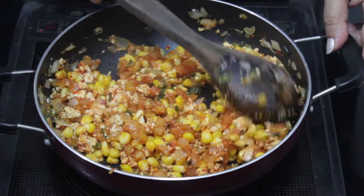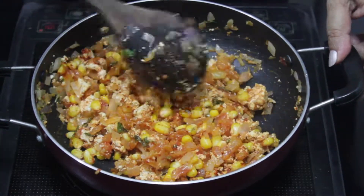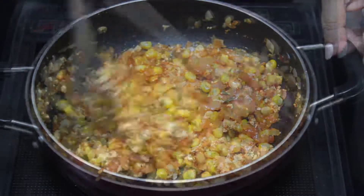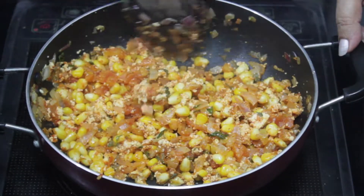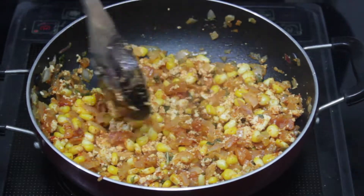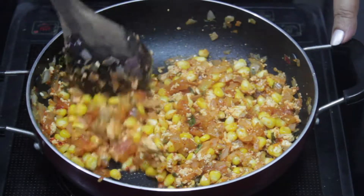This sandwich stuffing is very sweet and good in taste. The stuffing is ready. We don't need to cook it much because we will toast the sandwich.